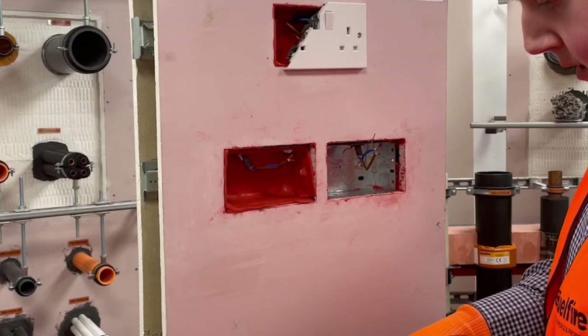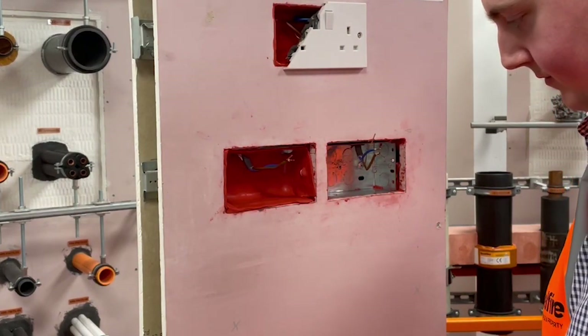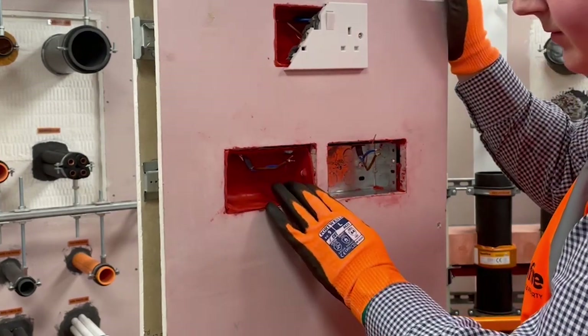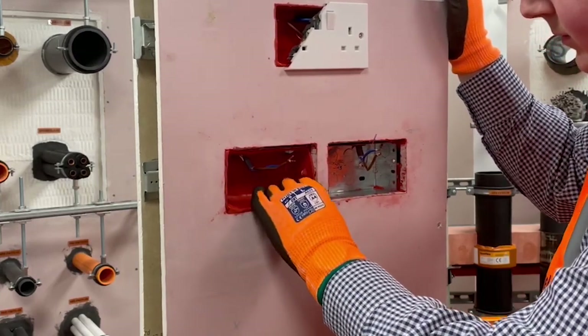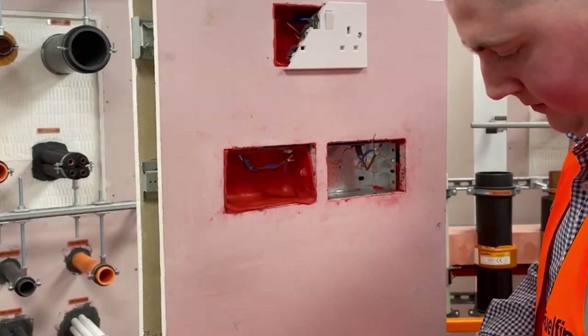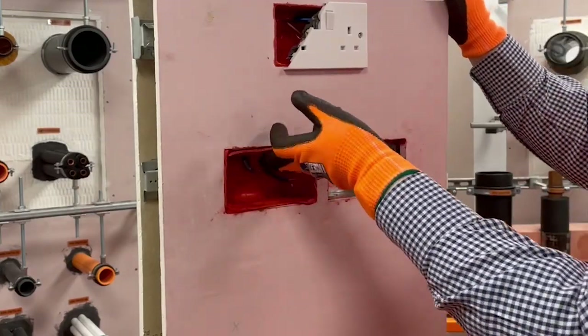Once the excess has been trimmed, you should ensure that the putty is firmly sealed along the front edge of the opening. The excess putty that has been trimmed can then be used to patch up any gaps in the putty pad, extend it to the front face of the wall, or use it to seal back around the cables.